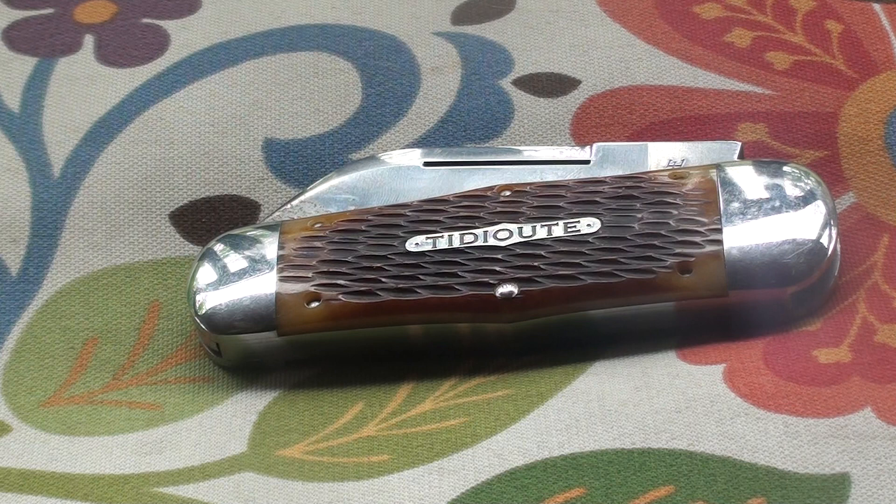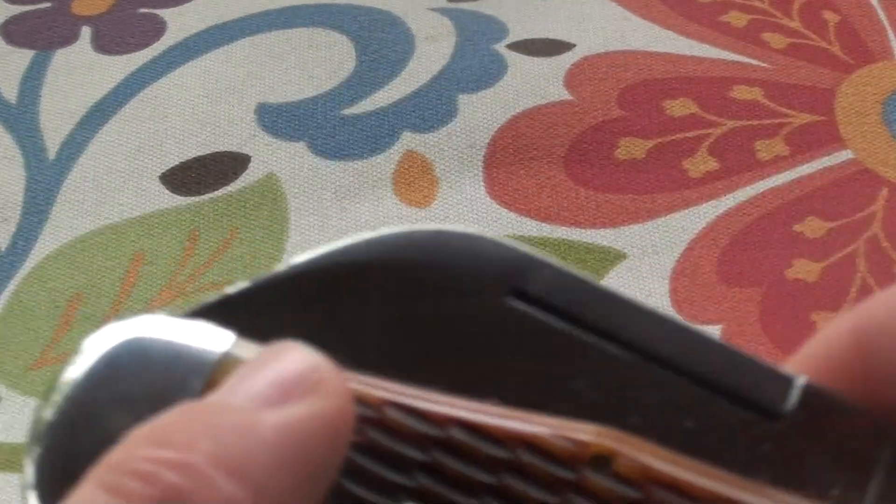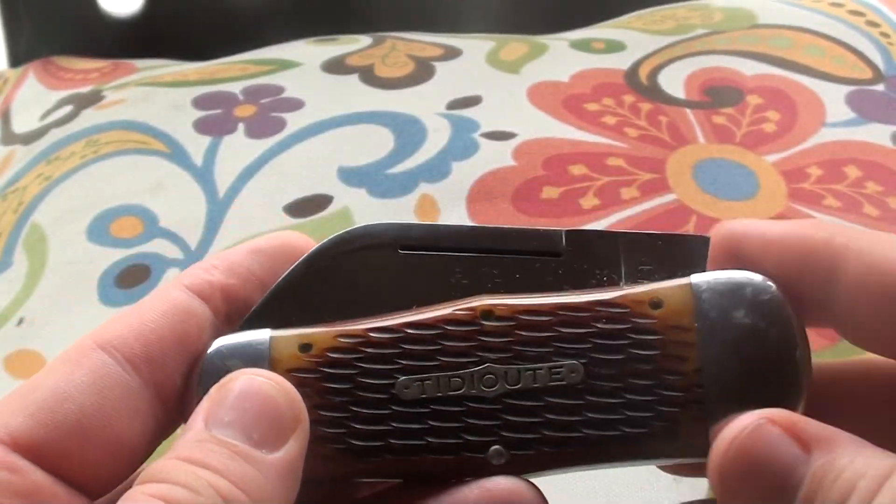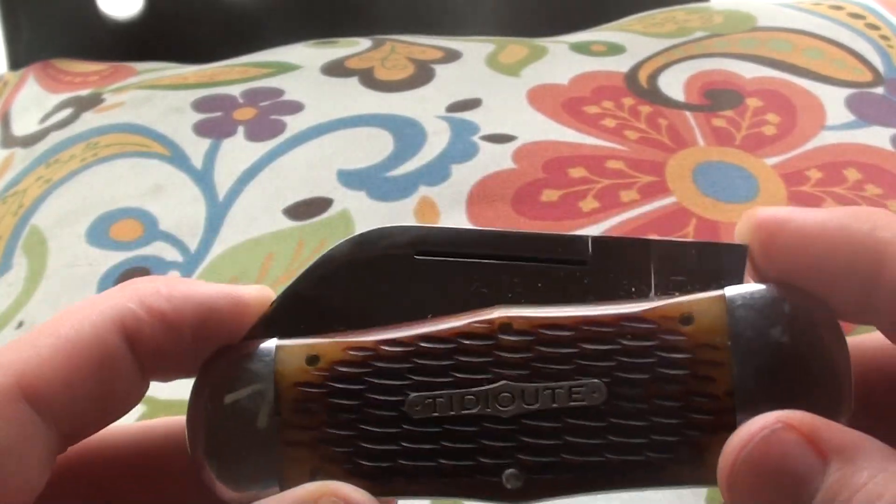Like I said, this was a grail knife for me. The only way this knife could possibly be better is if it had mammoth molar or mammoth tooth covers or scales, and maybe some engraving on the bolsters. But other than that, without spending a whole lot of money, I was able to get my grail slip joint knife.